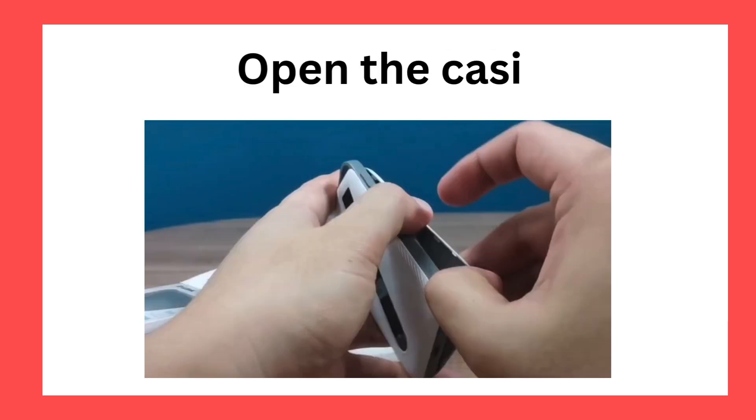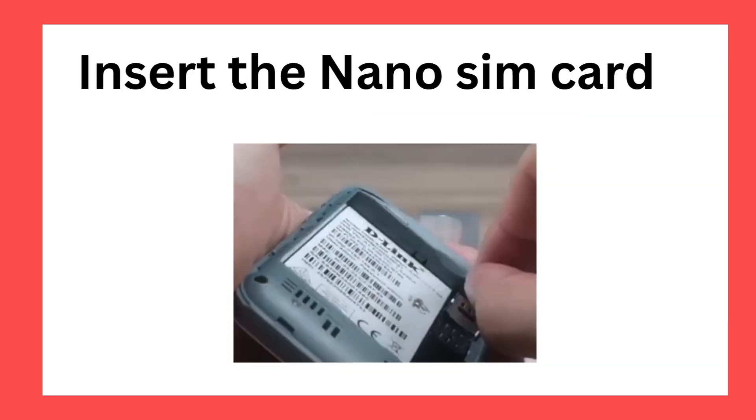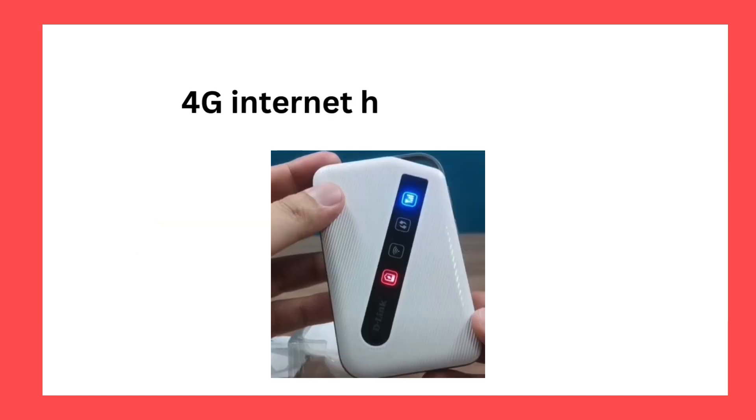Open the casing. Remove the battery. Insert the nanoSIM card. Turn on the power. 4G Internet had connected.